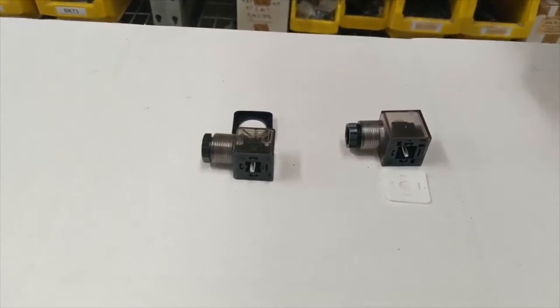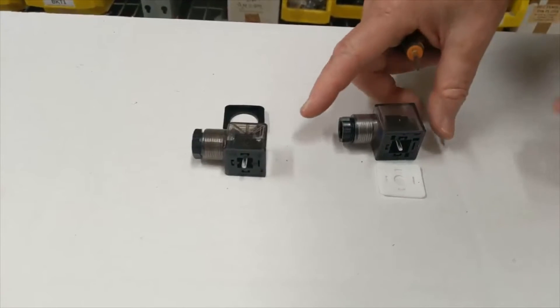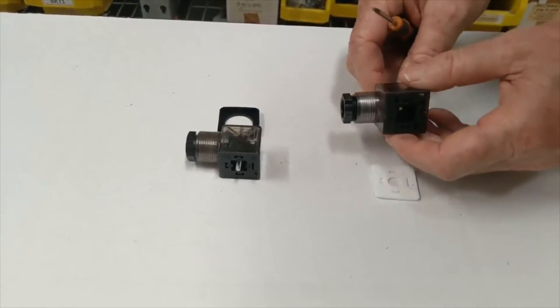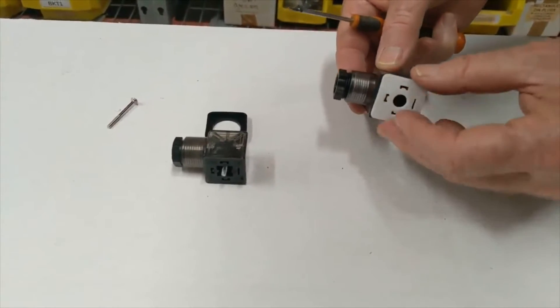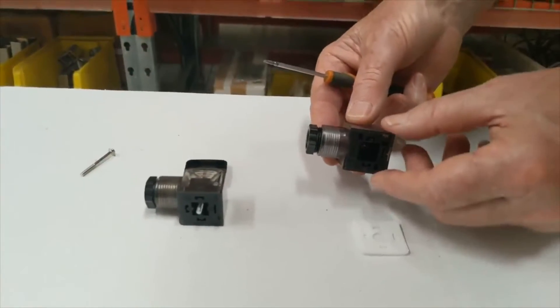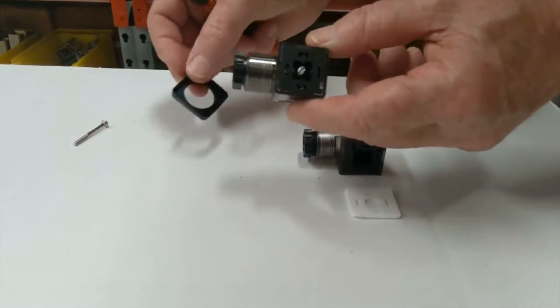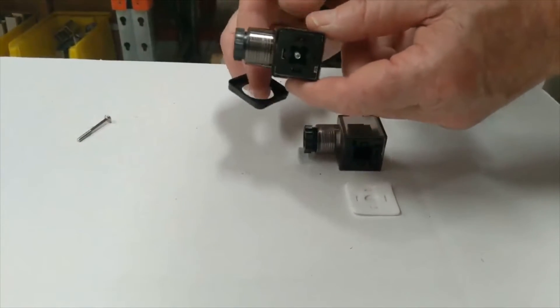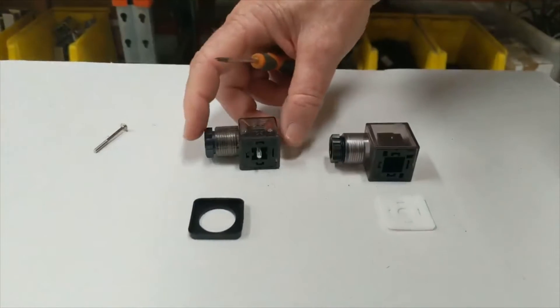This is the DPSL LED DIN plug series, a standard component for use with solenoid valves. This model comes with a silicon seal and an IP65 rating. We also have the same style with a profile gasket — both are IP65 rated and perform the exact same function.